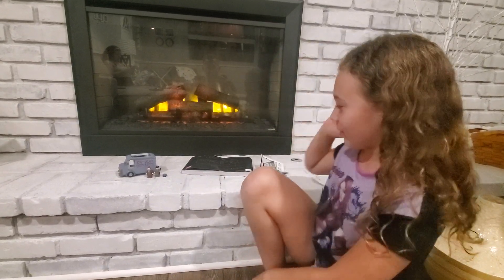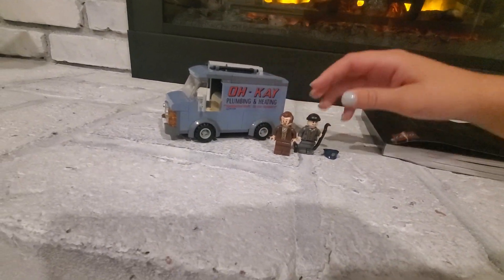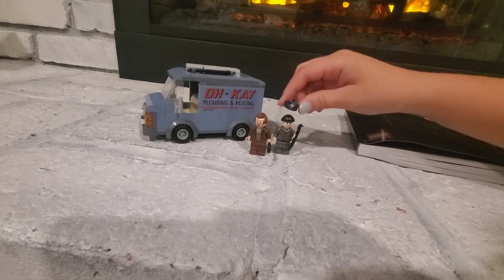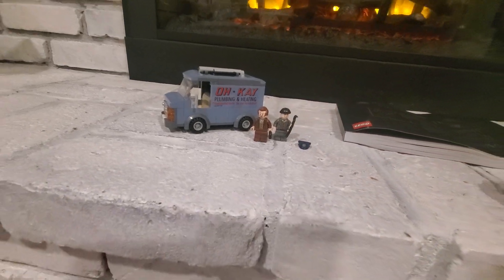Hi guys, we're back. So we built the first bag. We made the truck, the people, and he's got an extra hat that he can change into. His disguise, right? Yeah, to be a police.